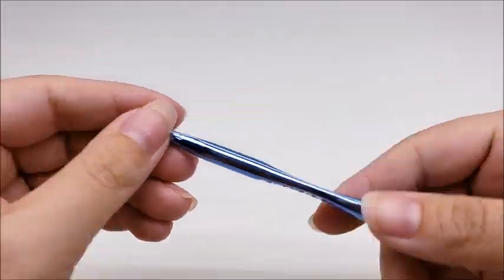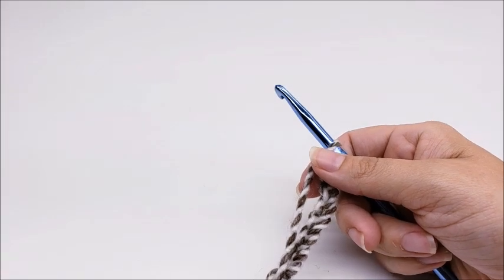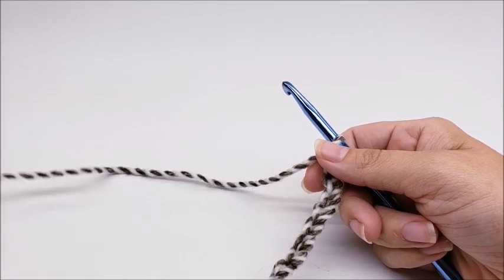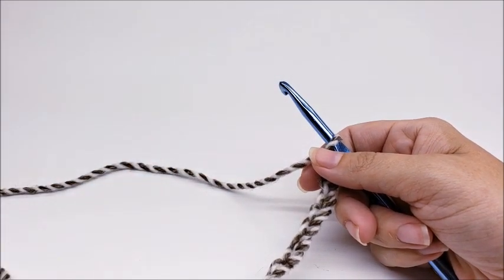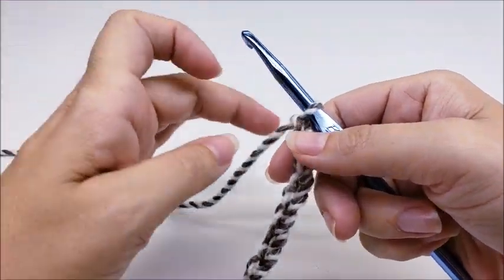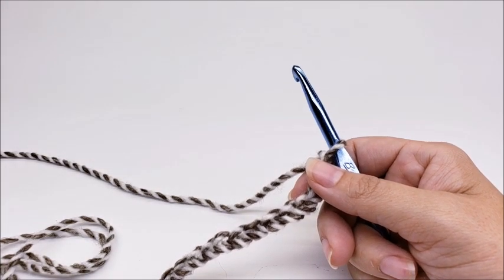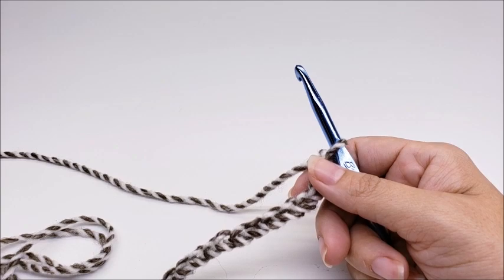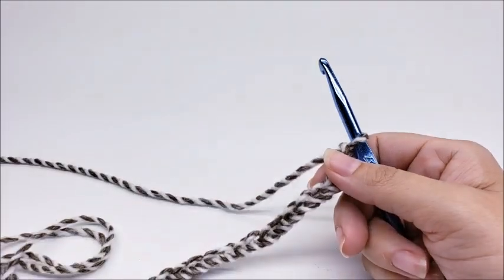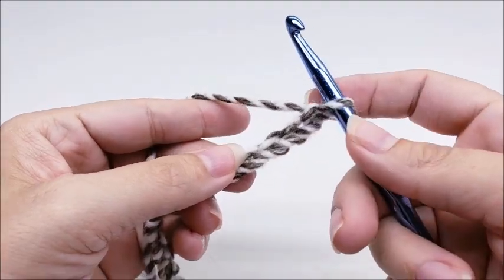I wanted to take a second to ask you to subscribe to my channel if you haven't already. In the description box of this video there's an auto-subscribe link right at the top — click that and you'll automatically be subscribed and never miss any updates. Now, this is the mariel stitch and it's done in a multiple of four. You can make your chain as long or short as you want. For mine, if you want to follow along, I chained 36.